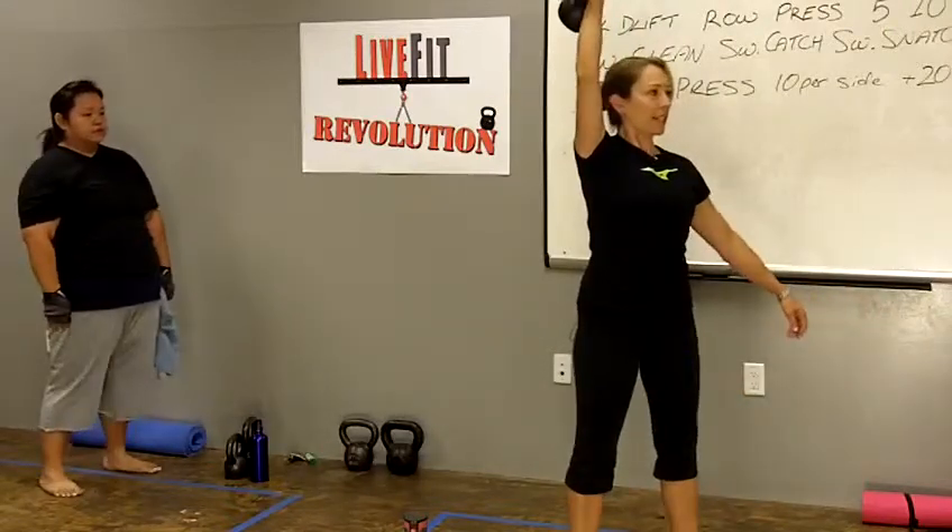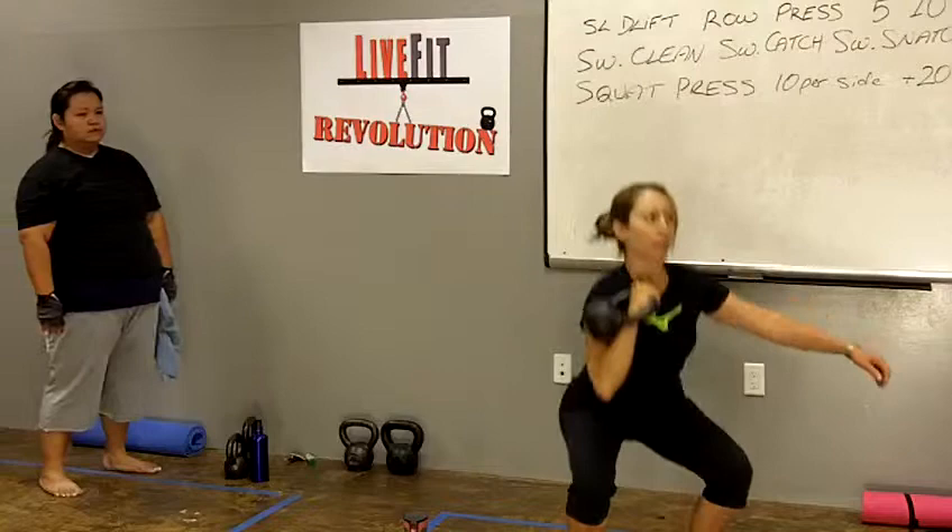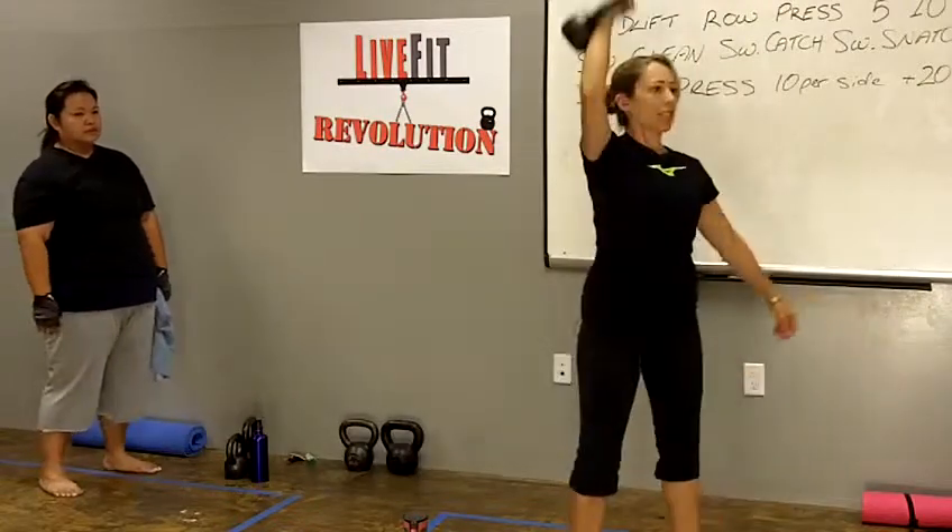You can see that I'm pressing up as I stand up, and I'm bringing the kettlebell down with me as I squat down.